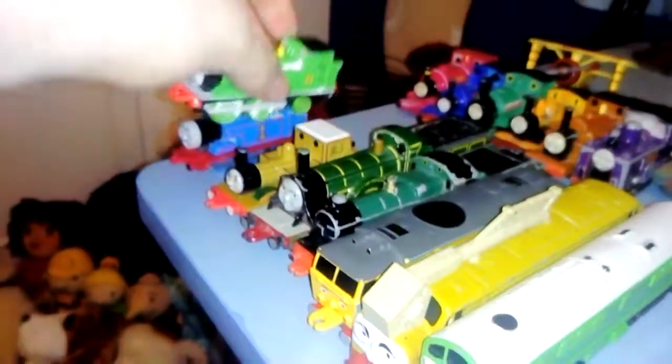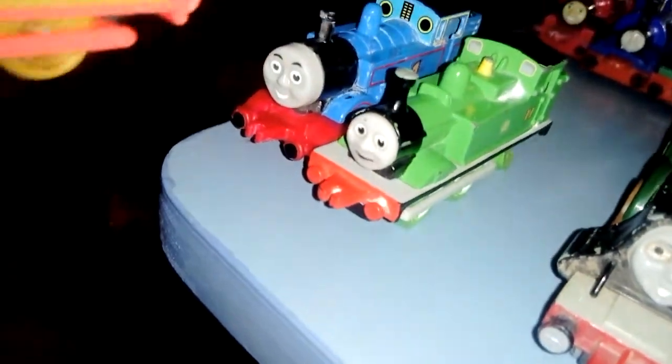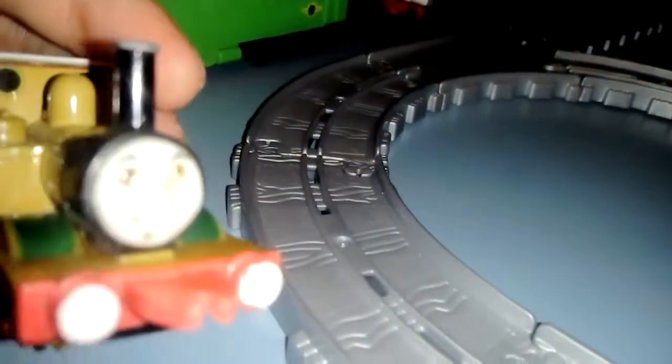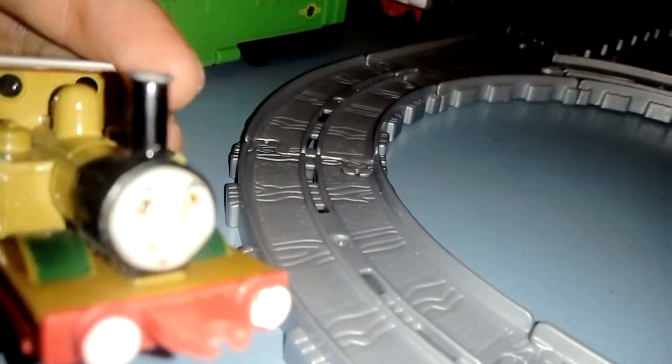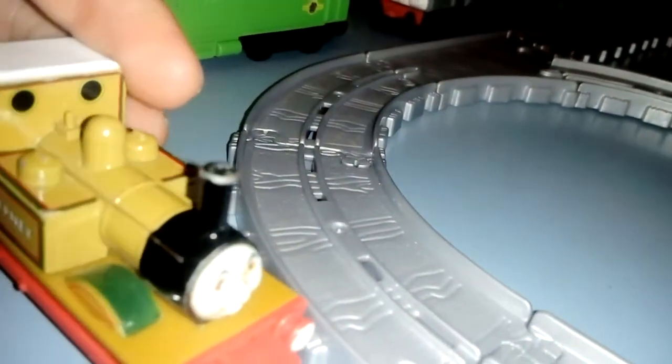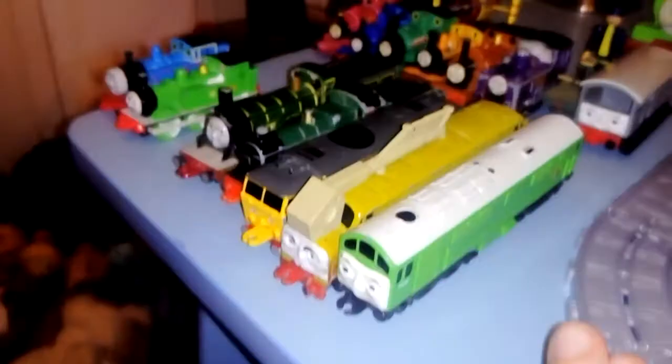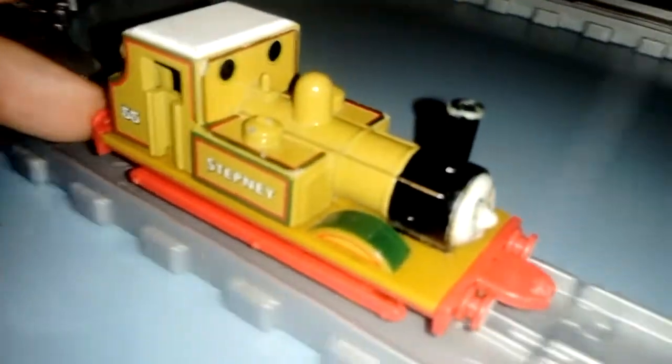It's a pretty good toy. Let's look at the tank engines first — there are only three tank engines I've got: Thomas, Oliver, and number 55 Stepney. This one is in almost good condition except the face, which might have got dirty from when I was a kid. If I do want any more of these Ertl diecast toys I want them in the best condition possible.